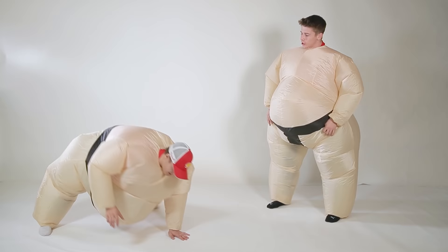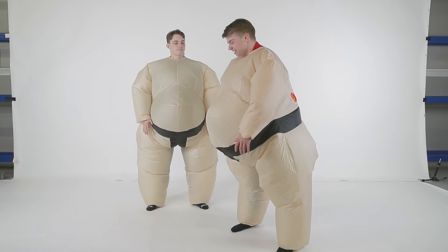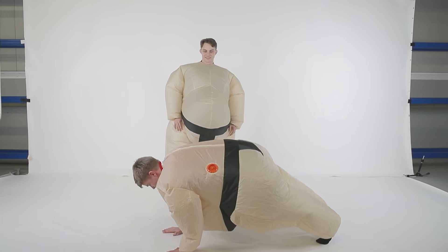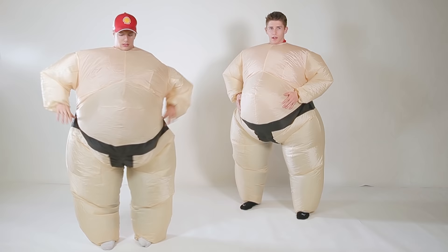Is that a dog? Yeah. Push-ups? No. Plank! There we go. Okay, I'm not moving from that position. Here we go. Circles. Circles.